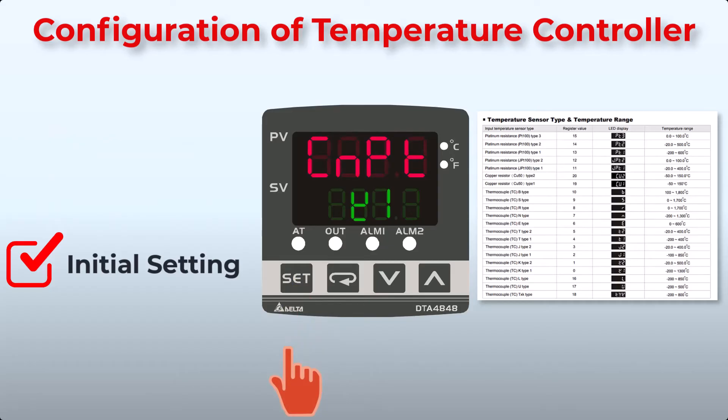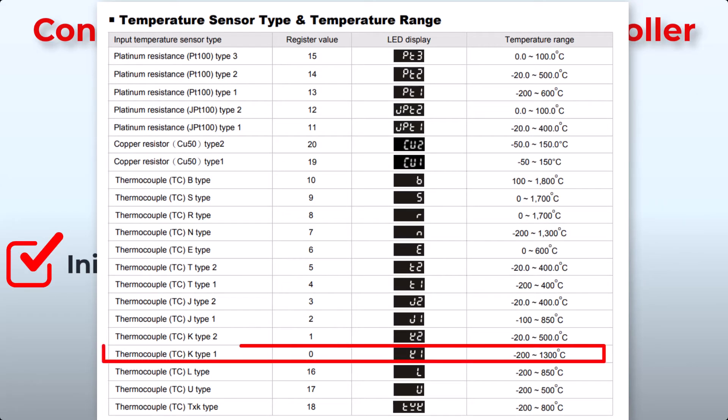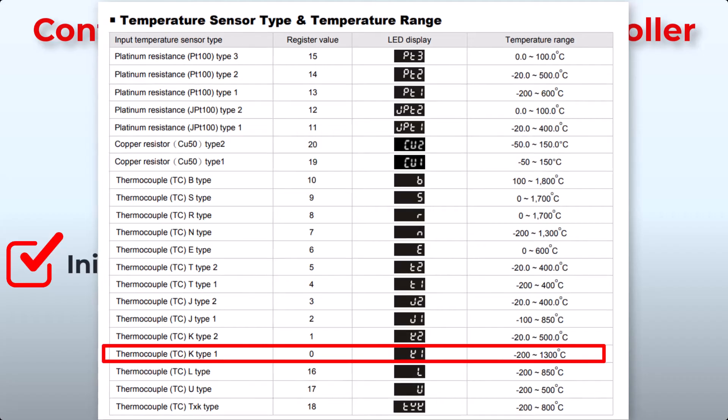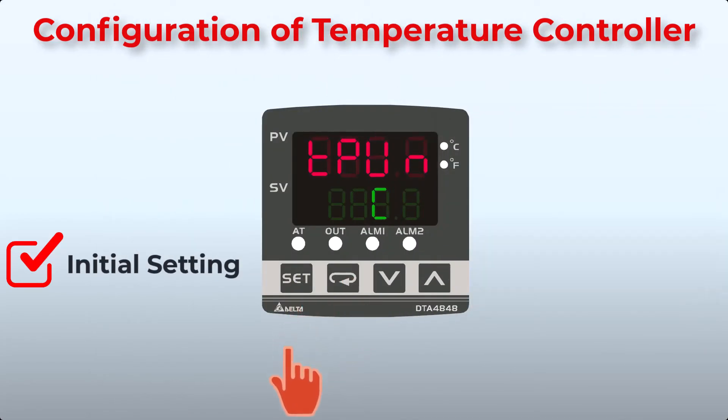In initial setting, first set the input type. Use the up and down keys to switch between sensor types and select the correct sensor connected to the controller. We have connected a type K thermocouple, so we will select K1. Press the Function key to jump to the next setting.